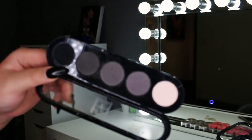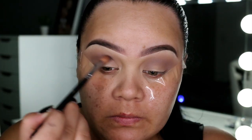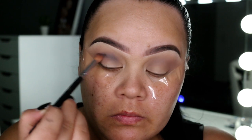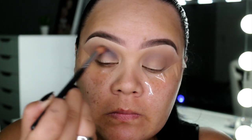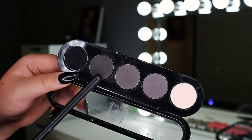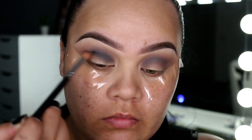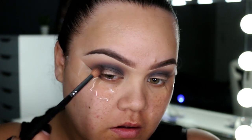Going in with my Makeup Atelier palette — this one has all your matte grey, charcoal, and black shades. I'm just going to go in with this shade here first and apply this through the crease as well. Then I want to go in with the darker grey charcoal matte color, apply it through the crease, and also connect it to the lower lash line.